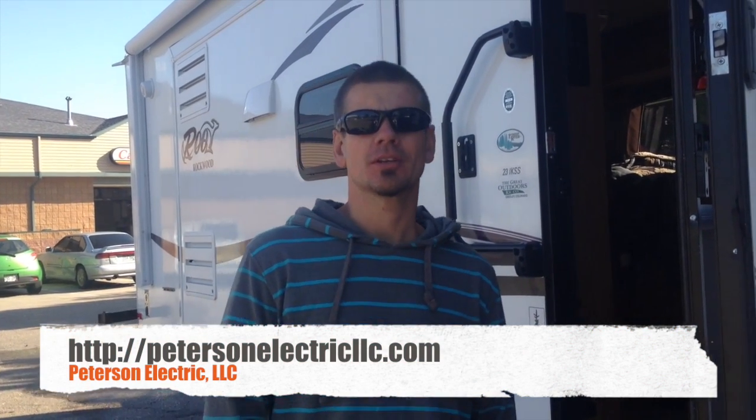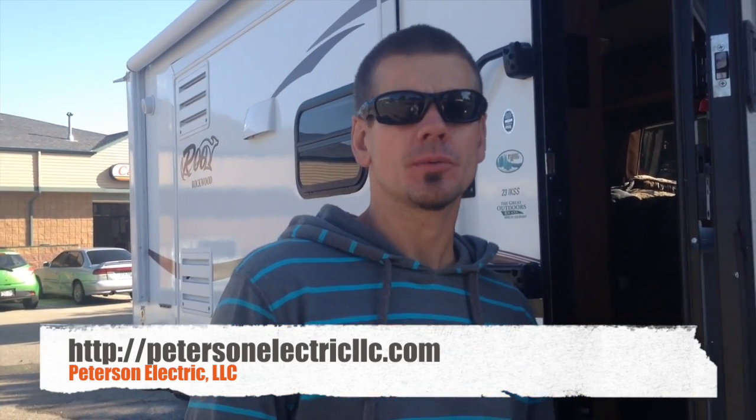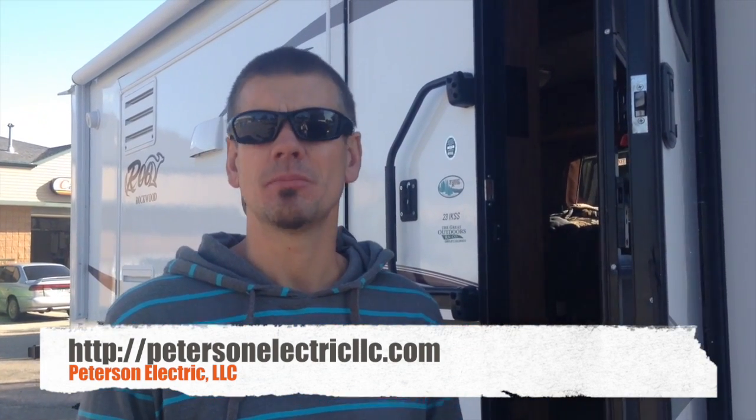Hey guys, it's Joshua Peterson, Peterson Electric. Most of you know me as a master electrician — I've got about 140 videos out on YouTube now. I got an RV this last year and I just want to show you a little bit about some of the maintenance, because I always like to get knowledge off YouTube myself.